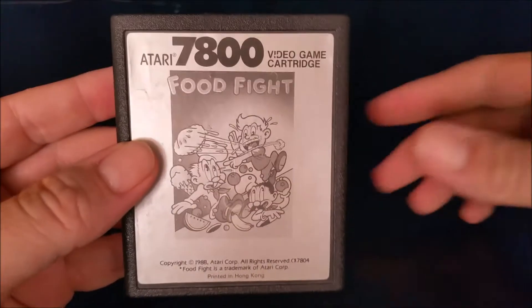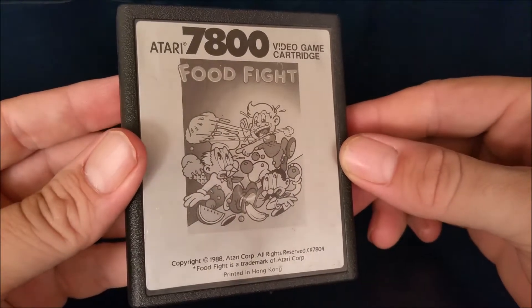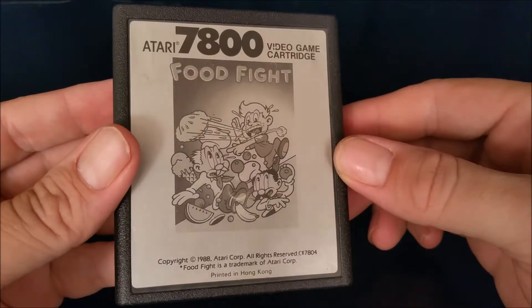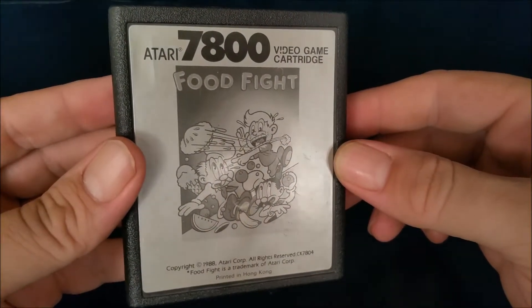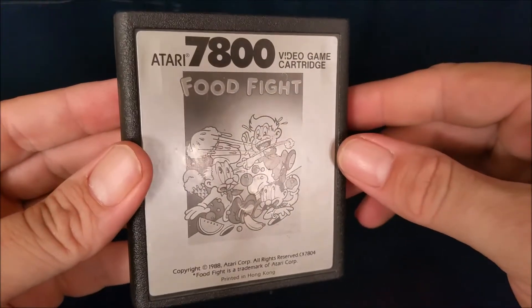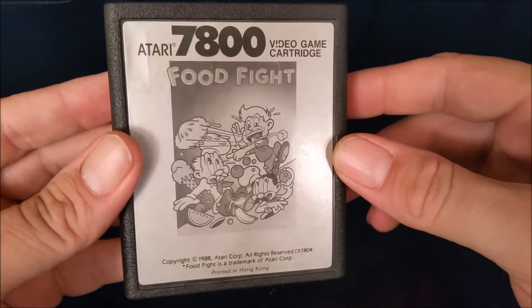Back to Food Fight. Food Fight is a port of a 1983 arcade game that was published by Atari, and it was released in 1987 on the Atari 7800. I believe the only other home system it was ported to was the Atari computer, so you will not find this on the NES or any other home system. The only way to play a port of this arcade game is on an Atari system.